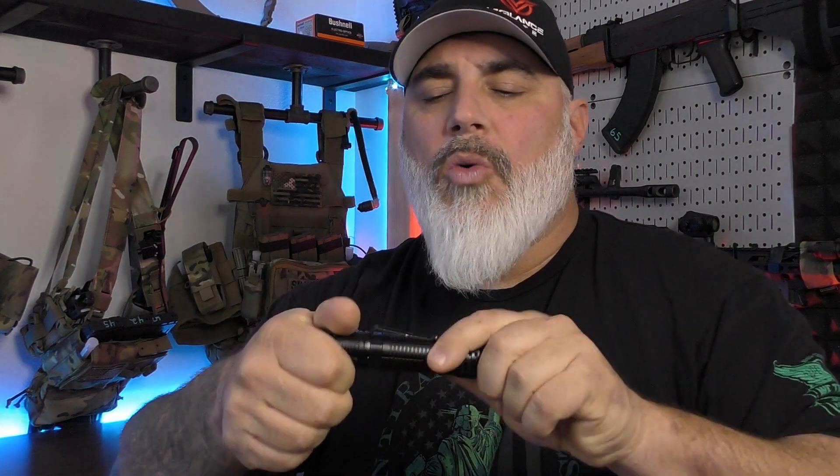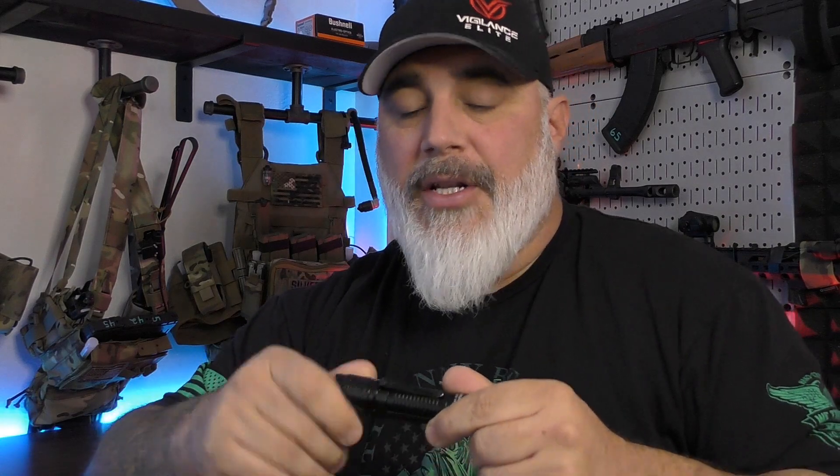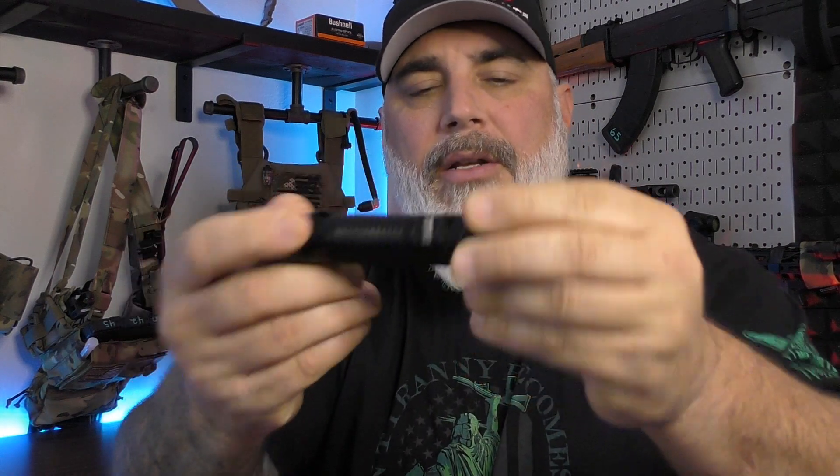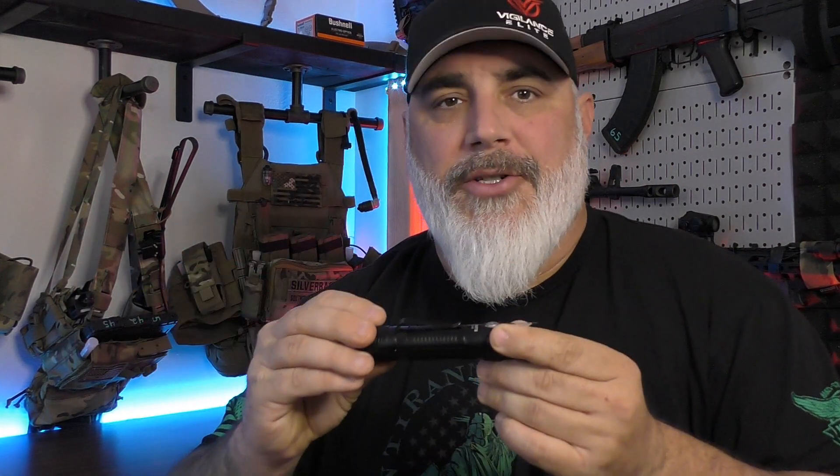A couple other things: it is an IPX8 water rating, which means about 2 meters submersion. It is all O-ring sealed, and it does have its own battery that comes with it. It is a changeable battery, and it does have a common USB mini charging port, so you don't have to worry about screwing around with magnetic charging ports. This will take what your cell phone takes, what probably 100 other flashlights in your house takes, and you can also change the battery if one of those two things fail. I'm glad that Thrunite is still doing sensible things to their flashlights.